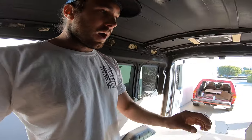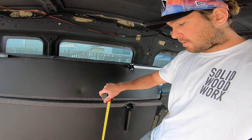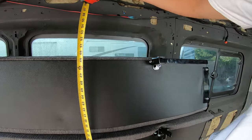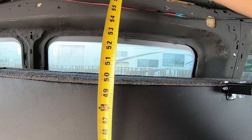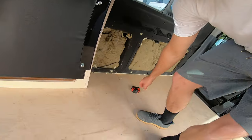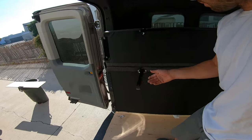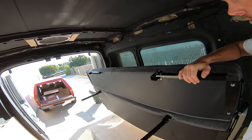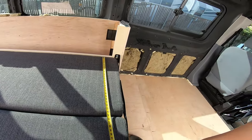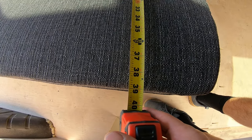I'll give you a couple more dimensions while I have the bed up like this. While the bed is in the up position, it is about 50 inches tall. Let me flip it back to bed mode and I'll show you the width of the bed, and then I'll show you the one problem with this system. So right now, that's bed mode.